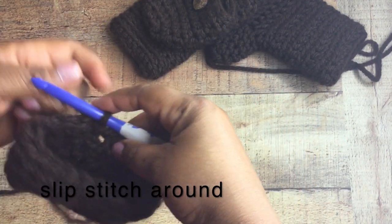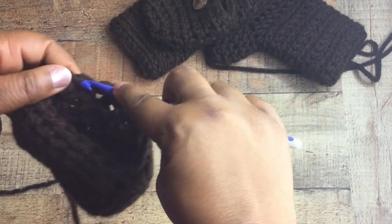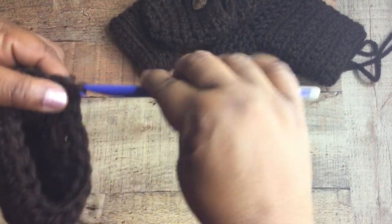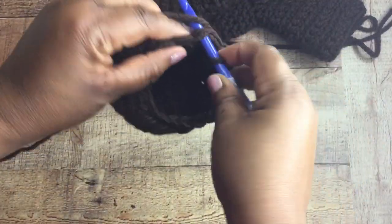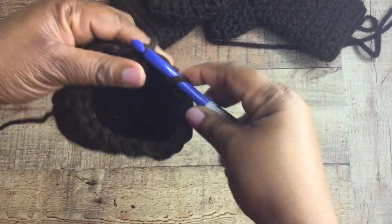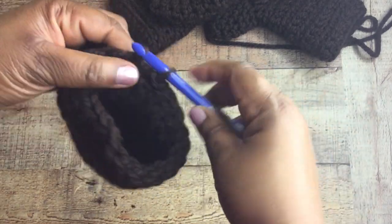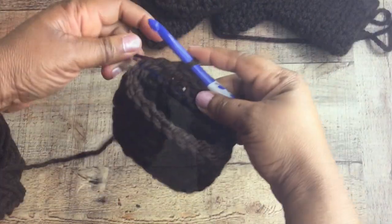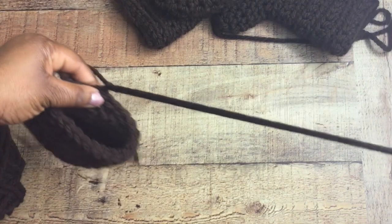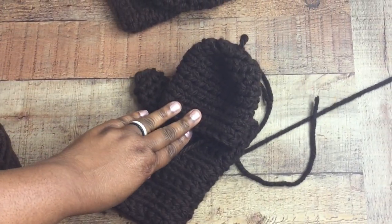This is very easy. Slip stitch to join, then do one round of slip stitches — that just makes everything really neat and pulls it together. That is pretty much it for the mitten part. Now you have the mitten portion of your glove and the only thing left is to attach it to the fingerless glove. I have a really important tip so don't go away. Fasten off leaving a nice tail so you can attach your mitten to your glove.